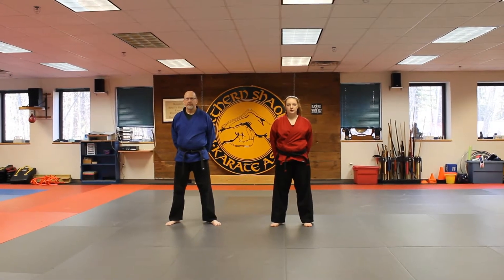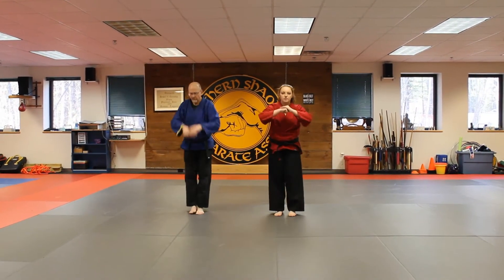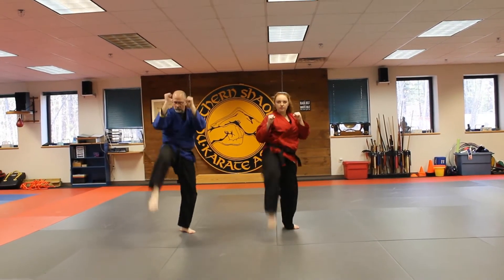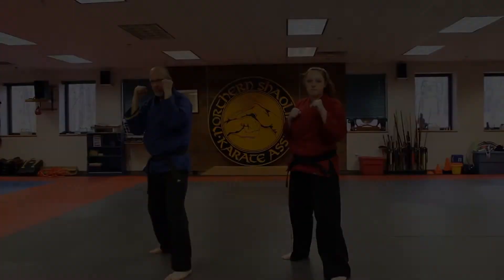Okay students, we are going to demonstrate today the sparring set Blast'em. So we're getting a left forward fighting stance. We're going to step in, kick, punch, punch, kick. Punch, punch, kick, jump switch, and go. Step in, kick, punch, punch, kick, and down. That is Blast'em.